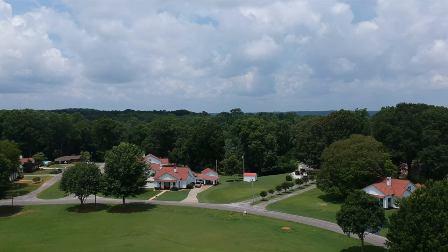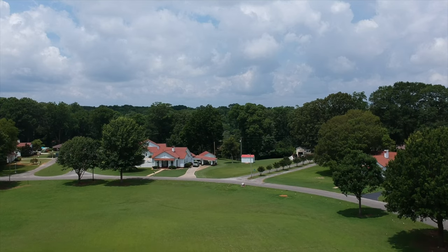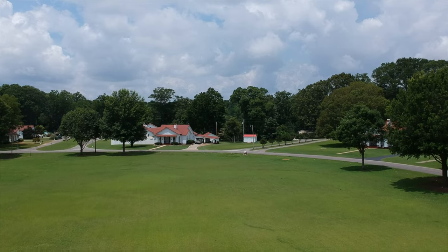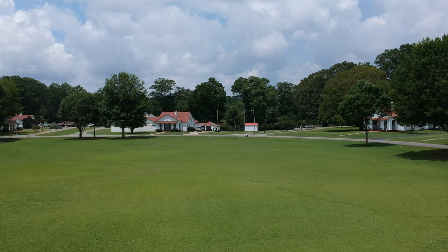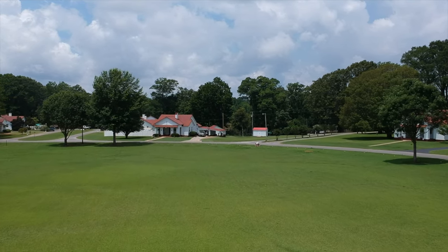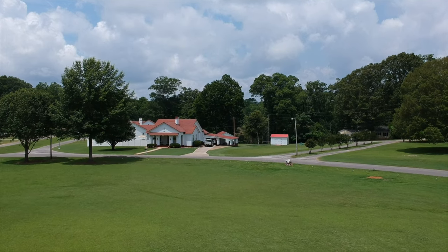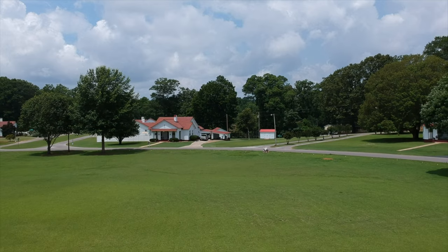Now we're going to descend while filming. I do have the prop guards on as you probably noticed when I took off. So you can see how well this handles with the prop guards. I always like to use prop guards because it's safer and more responsible, and that's what the drone industry is missing today — people that are safe and responsible. There are a lot of people that are not, and it creates problems for us hobbyists.